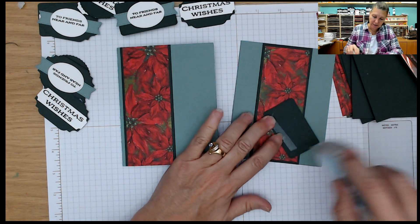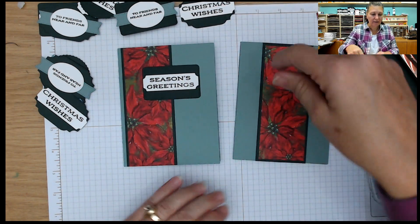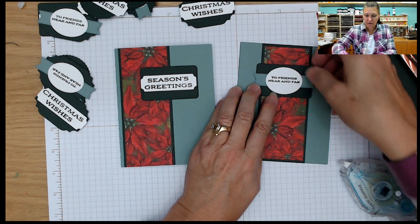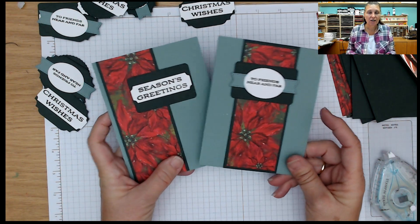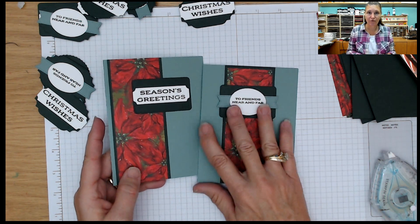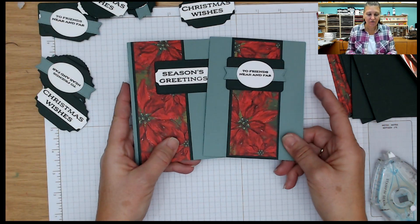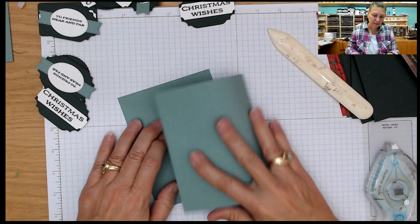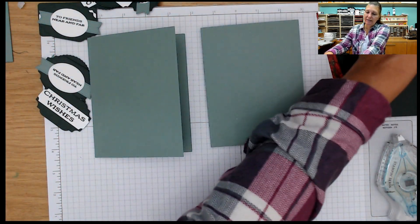We'll just add some adhesive. If you wanted to, you could pop them up, but I'm keeping them flat for mailing purposes. You can go across the center on these. There are lots of different ways to use these. These cards are going out to my customers who have placed orders with me in November, along with a little special gift inside. So if you want to get a special card and a little gift, make sure you place an online order with me before the end of November. So that's the first little group. Let me get my next two card bases, because even though the rest of the pieces are cut the same, I'm going to show you how you can get a different look just by how you place it on the card base.